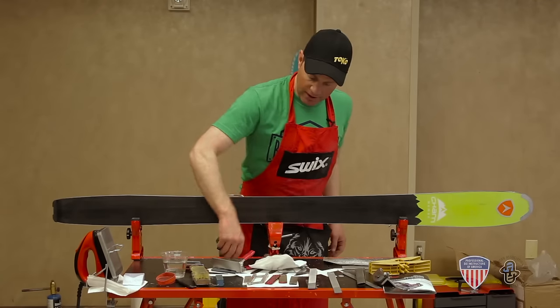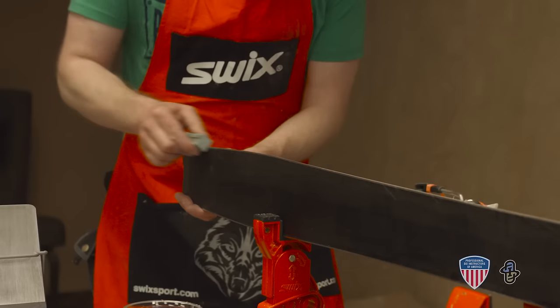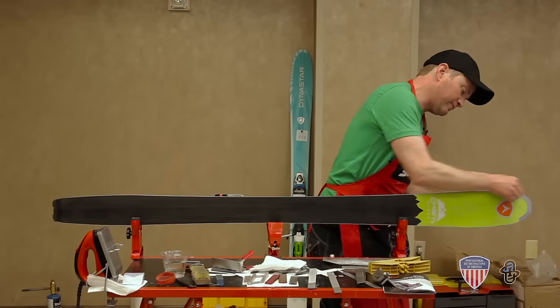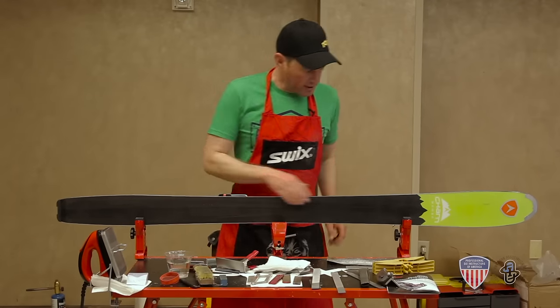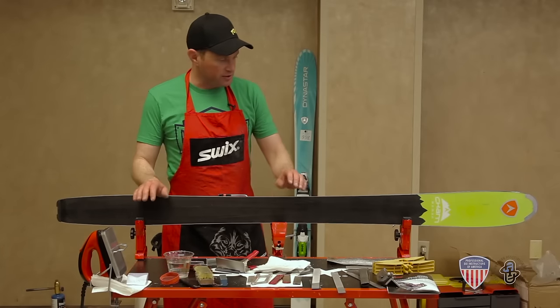The last thing I'll do is take our gummy stone again. I'll scrub the tips and tails where we've detuned it with the base filing. Run it very lightly at a 45 degree angle across the edge. This removes any of the burrs or final stuff that's hanging off the edge. With this you'll have a very nice smooth sharp consistent edge that's going to ski really nice. And that's how you tune a ski edge.